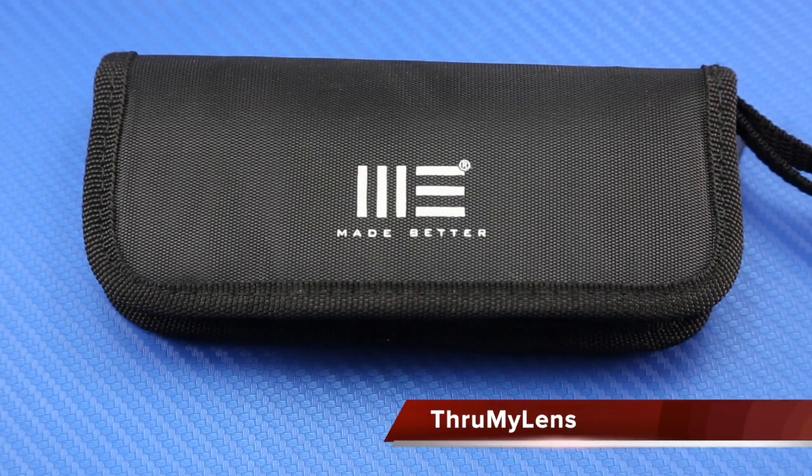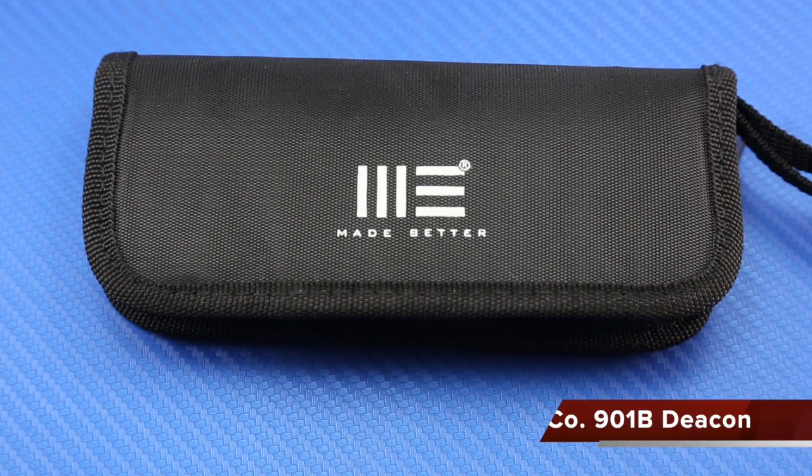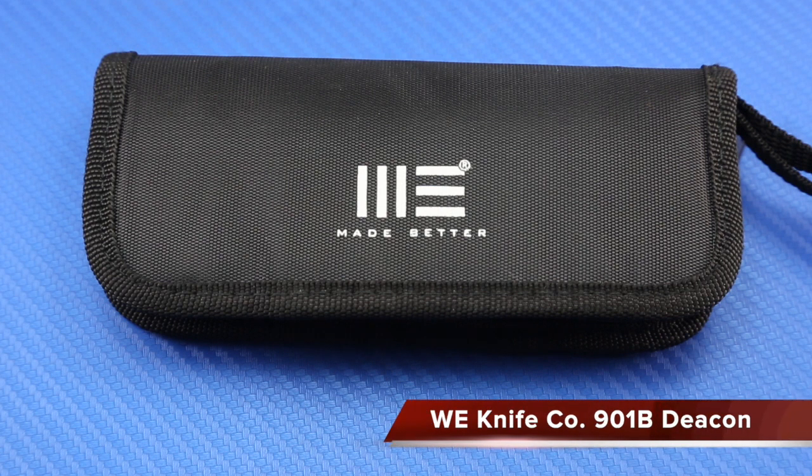Hey there folks, John here with ThroughMyLens, and today I'm coming to you with another knife review. Today we'll be looking at the We Knife Company 901B Deakin.